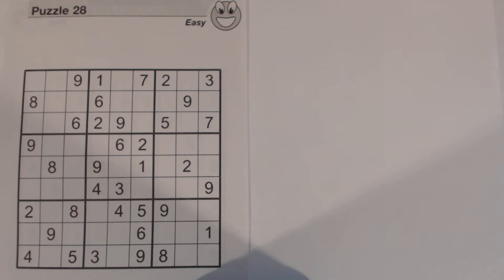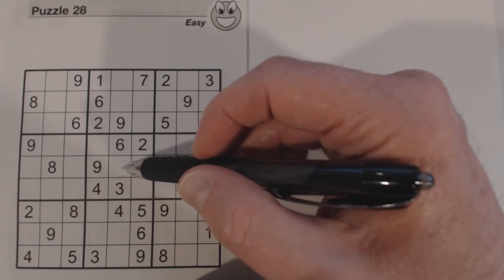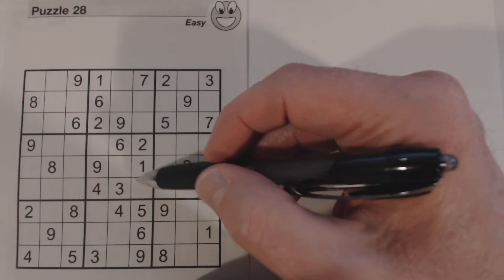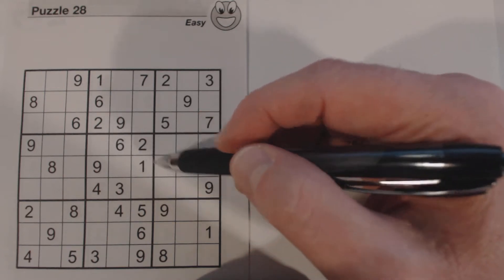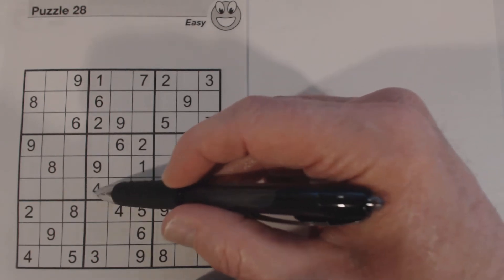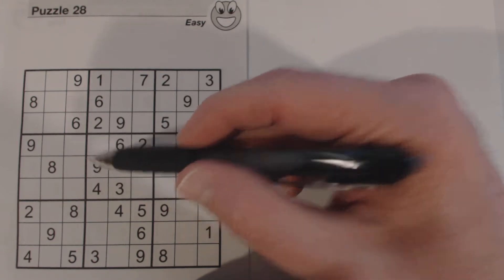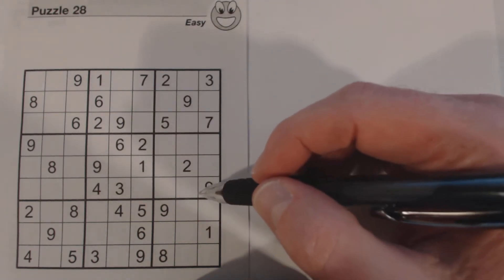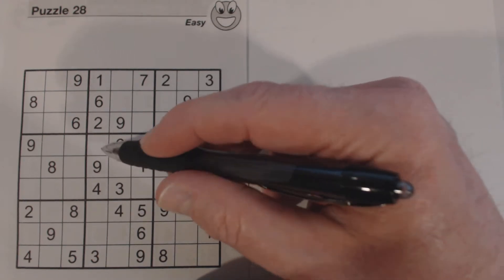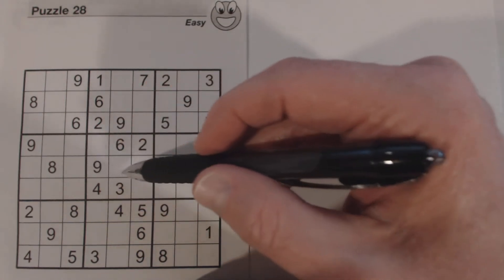First I want to talk about right here in the middle box — we've got a diagonal pattern, three cells in a diagonal right in the middle of the box that aren't populated. The numbers missing are 5, 7, and 8. Now if we can find numbers — there's an 8 right here — so we know this cell is a 5 or a 7.